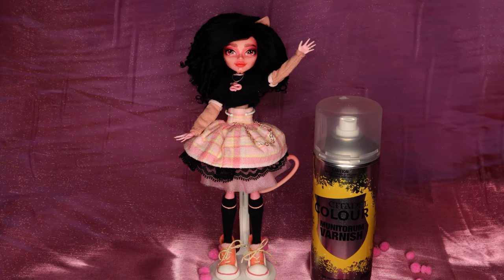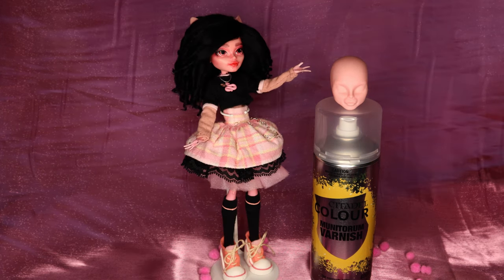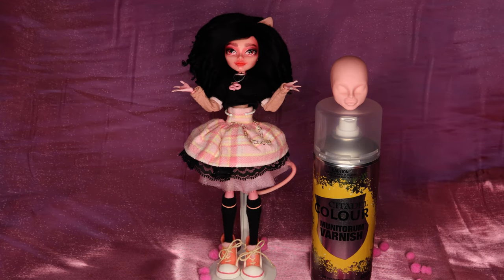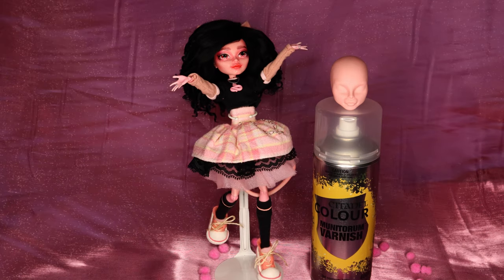Today's unsuspecting victim is an unnamed cat girl who used to be part of my mini-me's body. I don't have any specific plans for this head, so she's a perfect candidate to experiment on before I try it out on any of my other dolls. Off to the test lab!